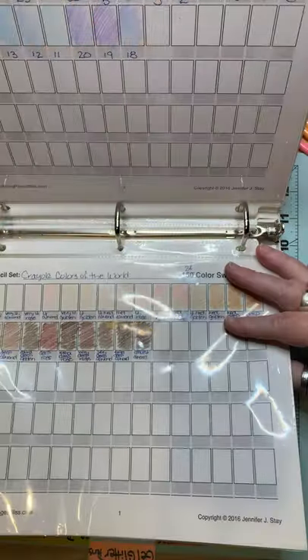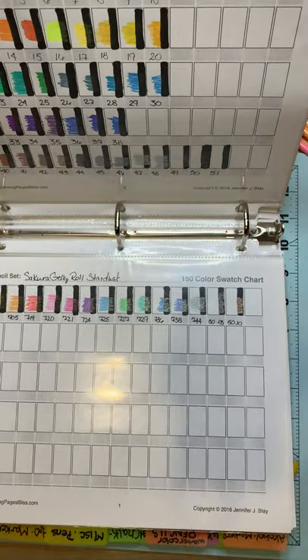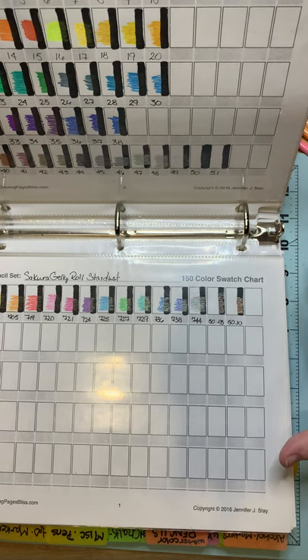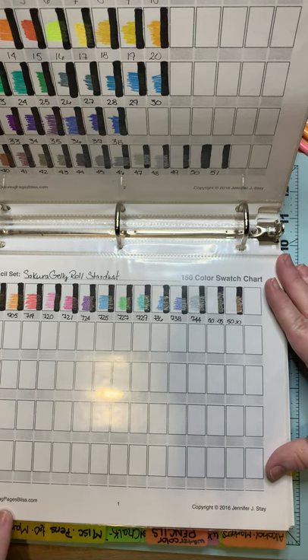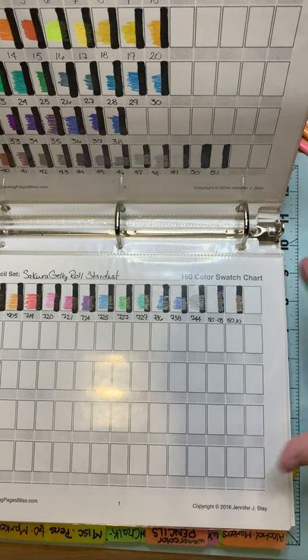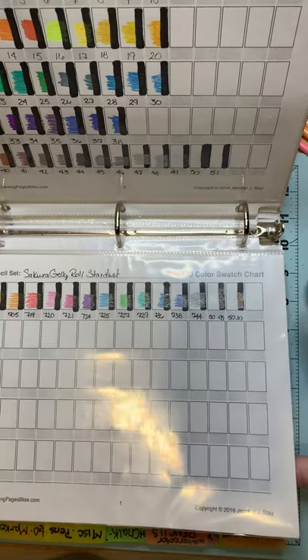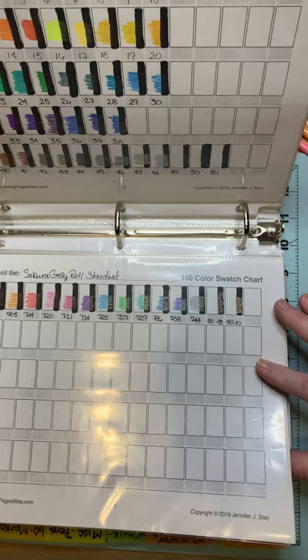So I got a set of these. And before I go too much further, I do want to say that I love the color swatch charts that they offer on their website — coloringbliss, coloringpagesbliss.com. Jennifer and Steve Stay have brought a lot to the world of coloring and I can't thank them enough. And I use their color charts for swatching all the time.